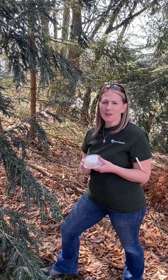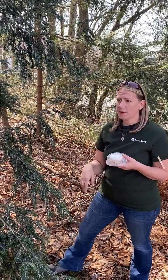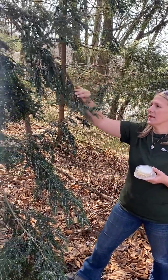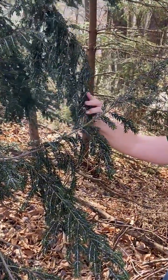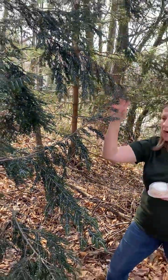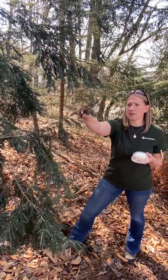Hi, this is Jamie from Tree Savers. We're going to give you a quick rundown on how to release your beetles today. We've already selected an infested hemlock tree with hemlock woolly adelgid. As you can see, this year is a very high year for hemlock woolly adelgid, so all I needed was a site with a high infestation and some accessible branches.